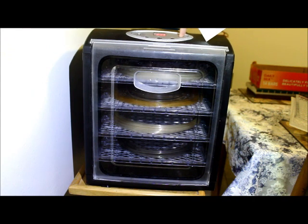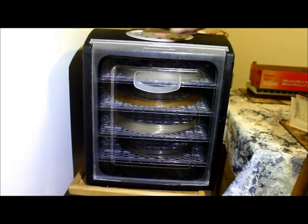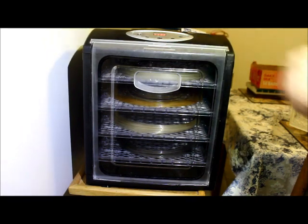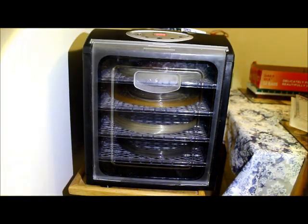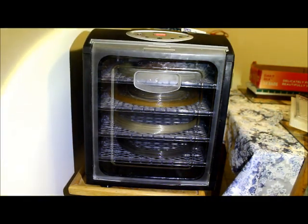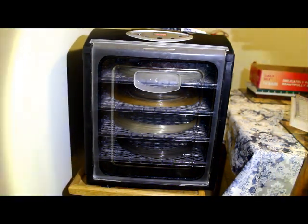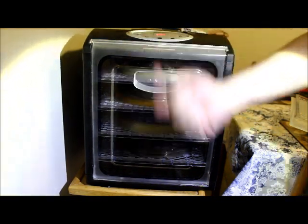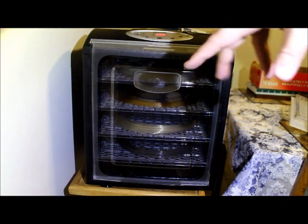I'm going to do six hours on the timer, and set the temperature up to 113 degrees Fahrenheit. So this is set to run for six hours. This is a lot of filament to dry. The heating element on this type of food dehydrator is in the back and it goes forward and up, so I'm going to come around and rotate the trays every couple of hours.